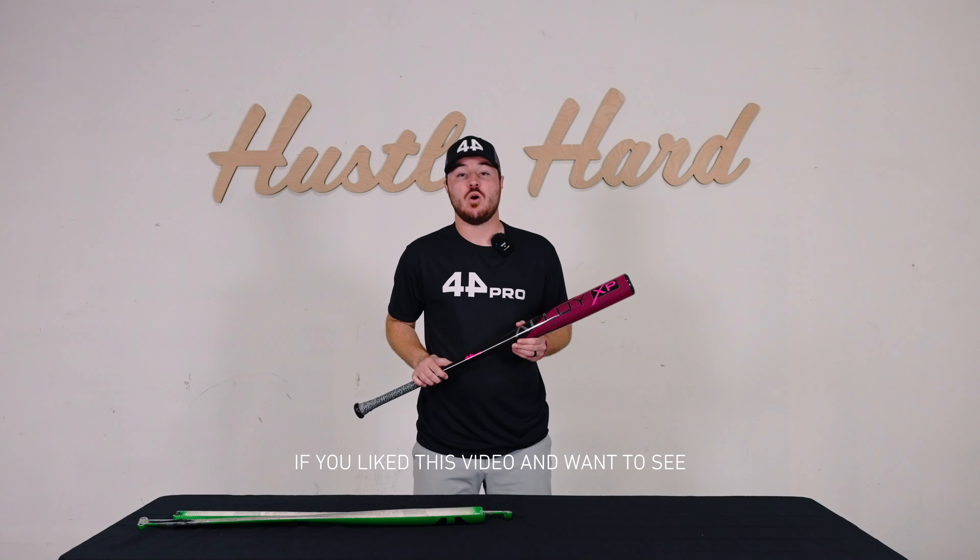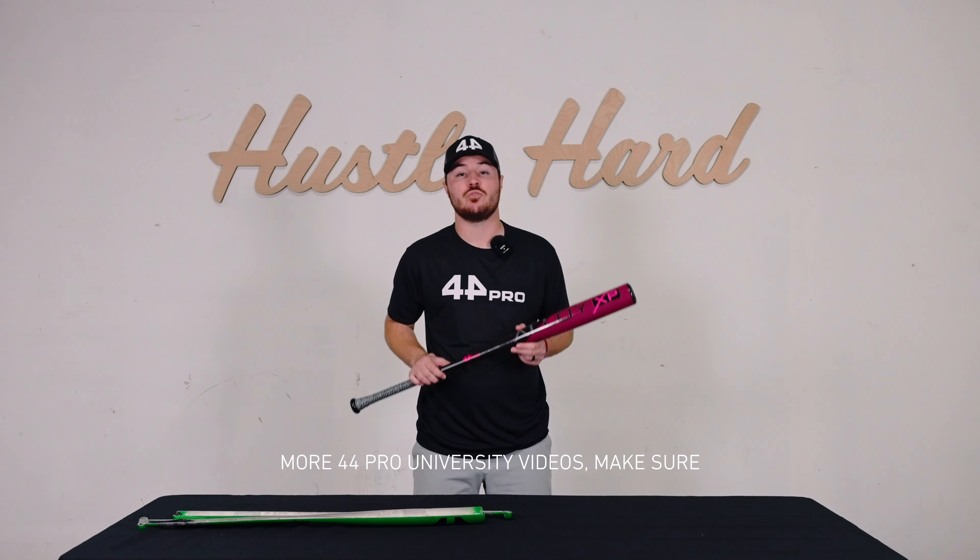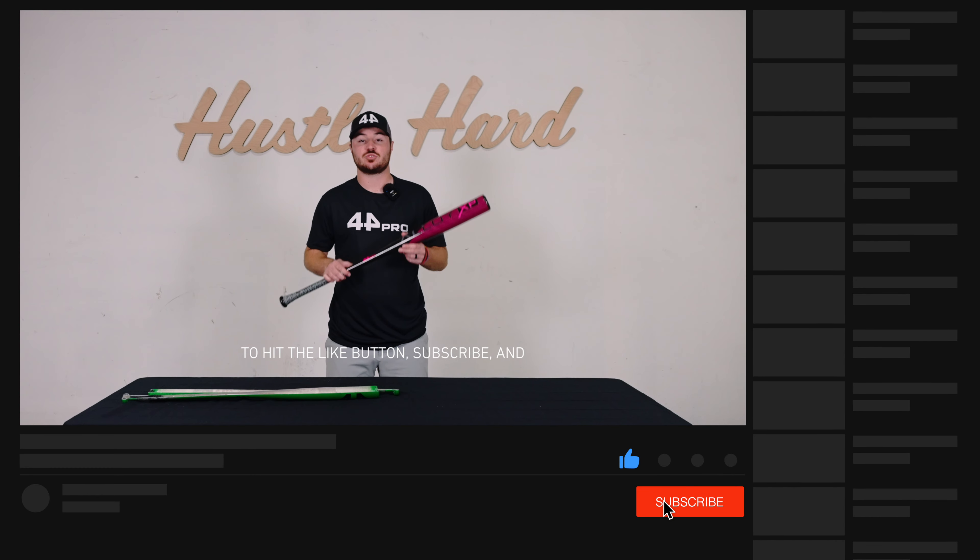If you like this video and want to see more 44 Pro University videos, make sure to hit the like button, subscribe, and we'll be sure to make more content.